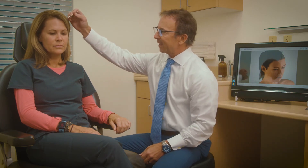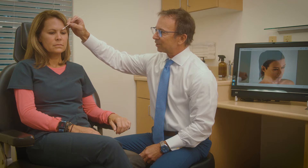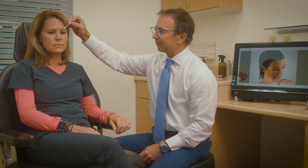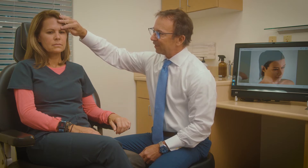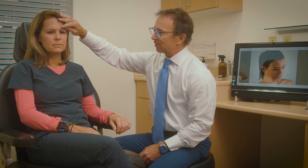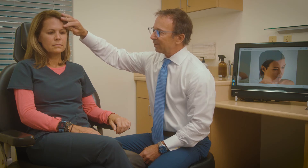When we're examining the face and eyelids, the very first thing we want to know is where is the brow position. In a female patient, the ideal position for the brow should be at or slightly above the orbital rim. If this is low, it can give a very heavy and hooded appearance. Some patients come in thinking they need eyelid surgery, but really what they need is a brow lift.